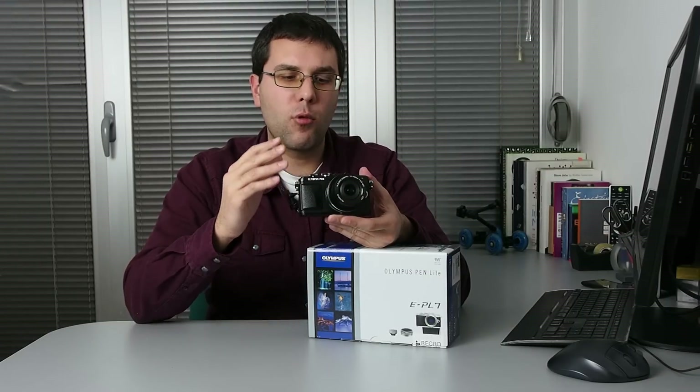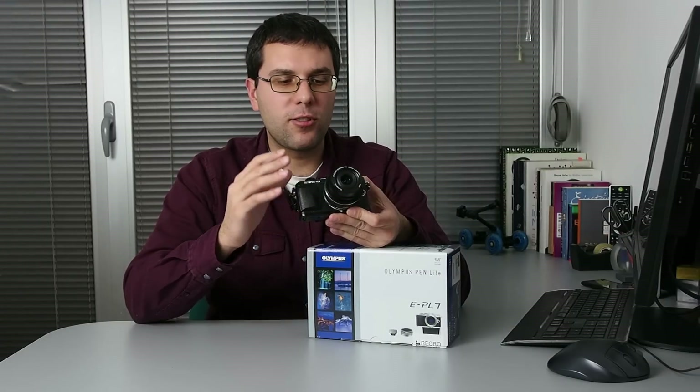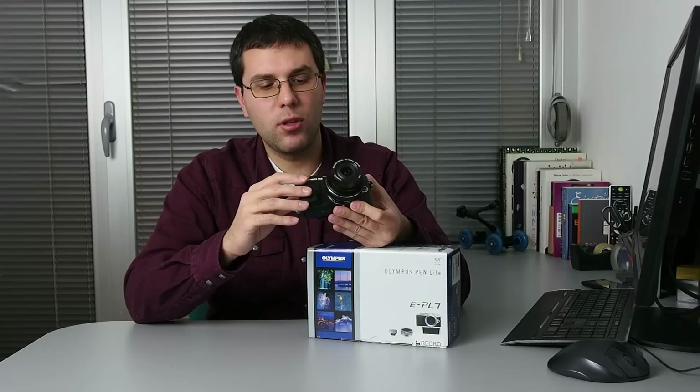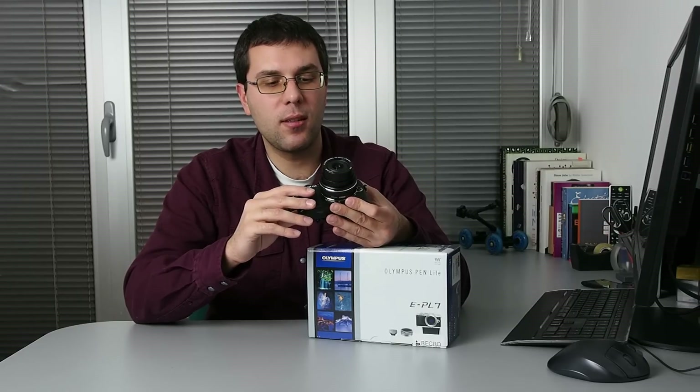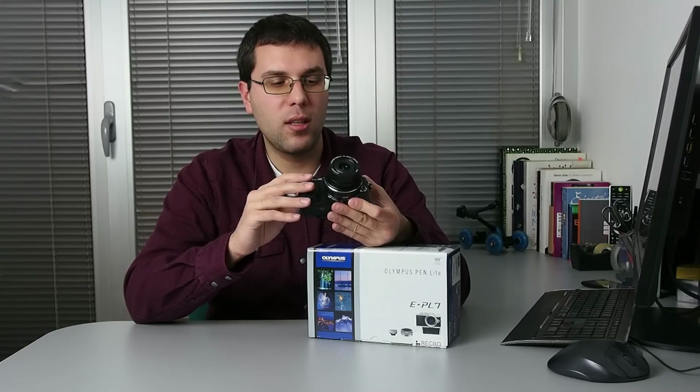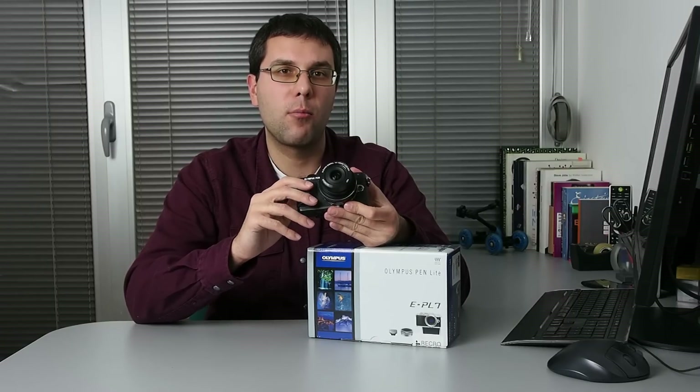For the end, the Pen Light 7 gets our recommendation. This is quite a capable little camera. It works great with the kit lens, but only when you buy something better, like a 45mm f1.8, will you realize how good this camera actually is. It can deliver image quality comparable to professional cameras.